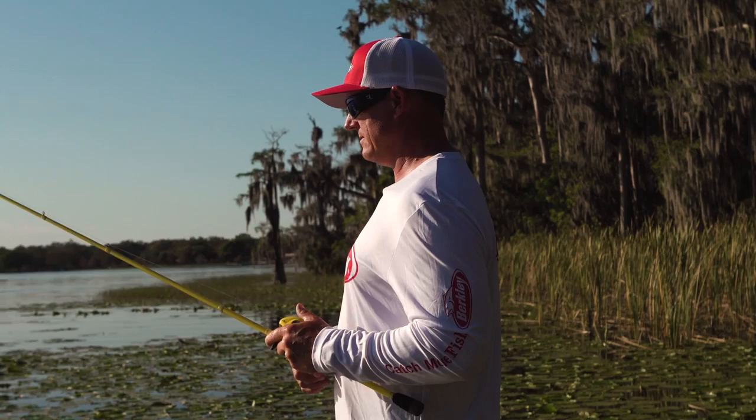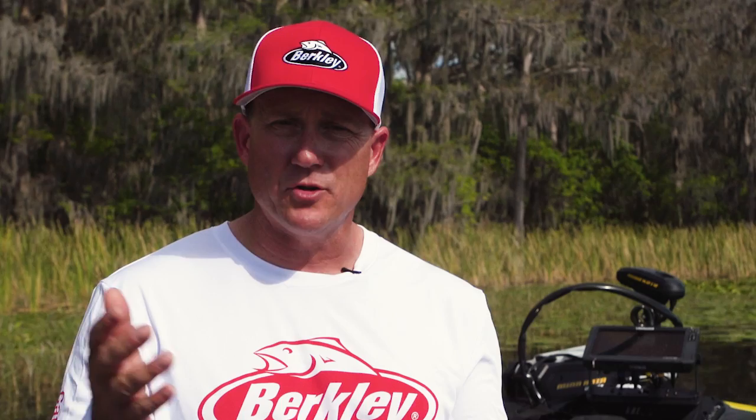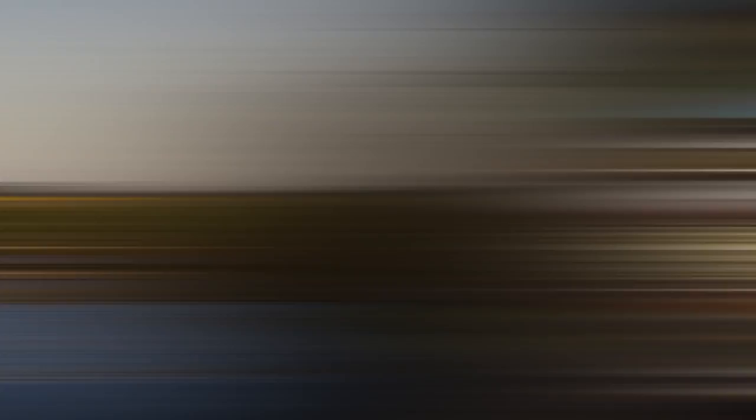Imagine this — one of the best fish catching shapes of all time is now infused with Powerbait flavor. The great thing about Powerbait is fish bite it and don't let go, giving you 18 times longer to be able to feel the fish, set the hook, which means you're going to catch a lot more fish.